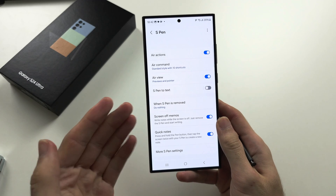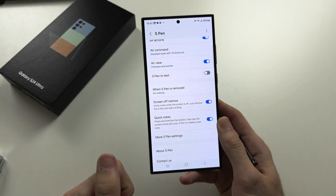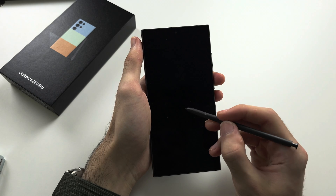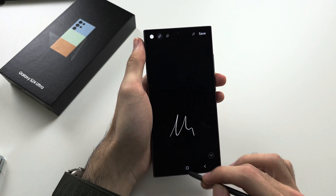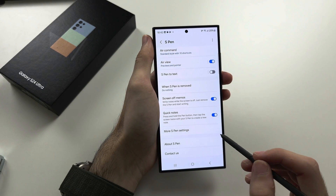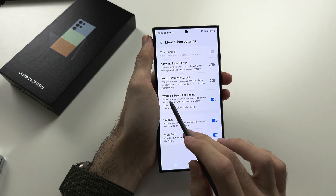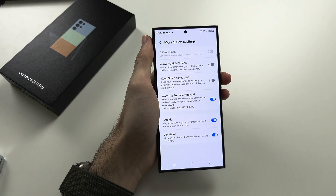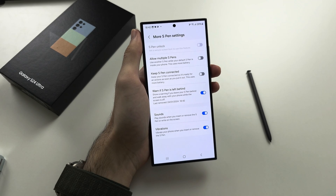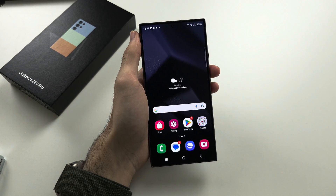Screen Off Memos lets you long press and double tap on the lock screen to write a note, which was covered earlier. Quick Notes is already covered as well. Under More S Pen Settings, 'Warn if S Pen is left behind' is recommended — it will alert you if you walk away without your S Pen. There are other settings available to further customize your S Pen experience.